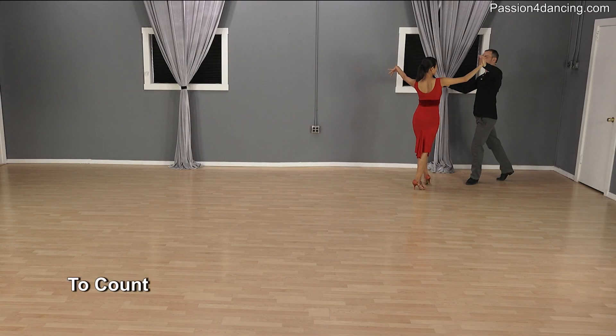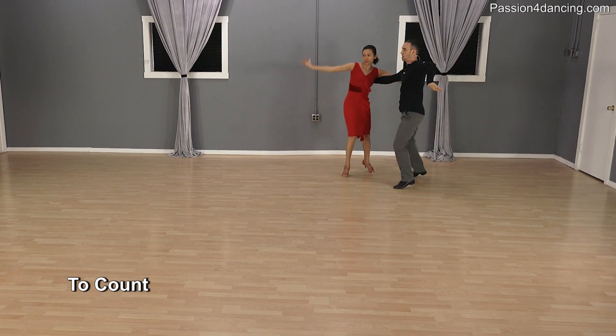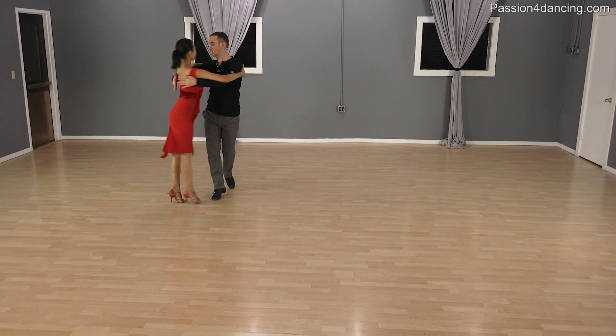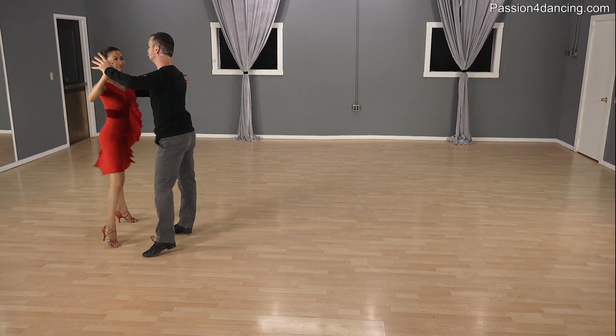Hello and welcome to this Passion for Dancing video. My name is Leon and this is Kim. Right now we're going to be teaching you the promenade runs in the Samba. This is a gold step — very fancy, very nice. Let's get to it. Let's do it to the count: one, two, three, four, five, six, seven.